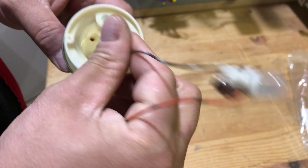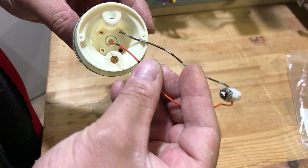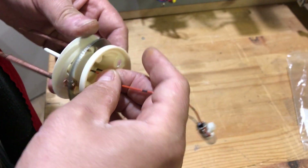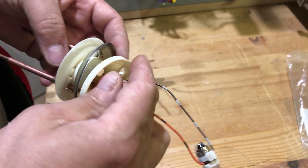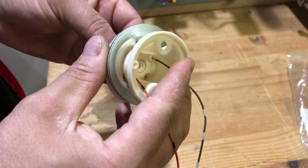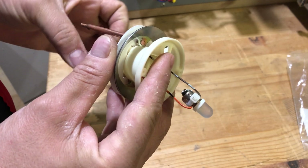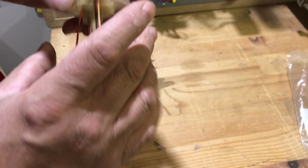So you feed your light bulb through — a little tricky just to get it through the hole on this side. There we go, pull it through. Okay, you're done.